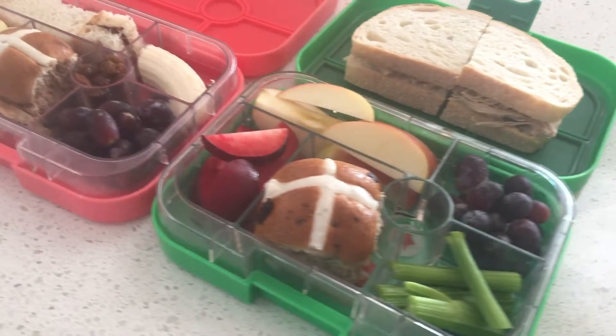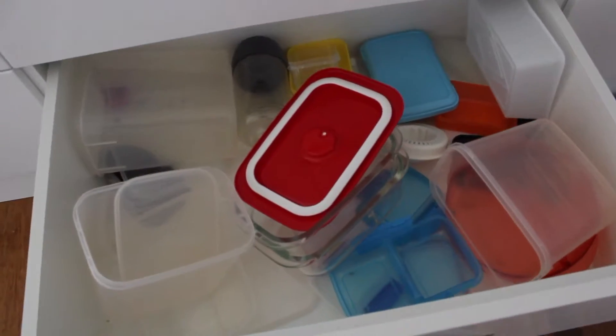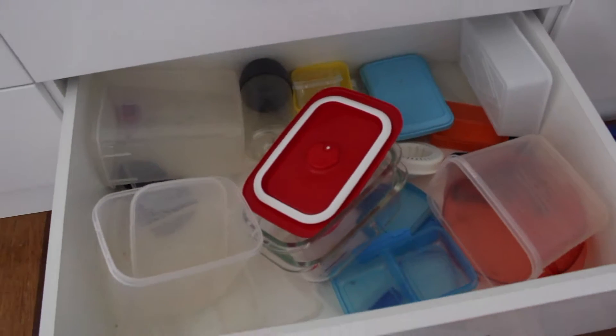So my first tip has to be lunchboxes. Buy yourself some good lunchboxes with the little sections so you only need the one lunchbox — two max if you want to add a sandwich separate to the snack box. You really don't want to be rifling through your Tupperware drawer every morning for 40 weeks of the year. Buy yourself the good lunchbox — yes, they're expensive but they're so worth it. We got the Yumbox last year, I'll link it below, and it's still going. I got two for both my boys and they're both in perfect condition.